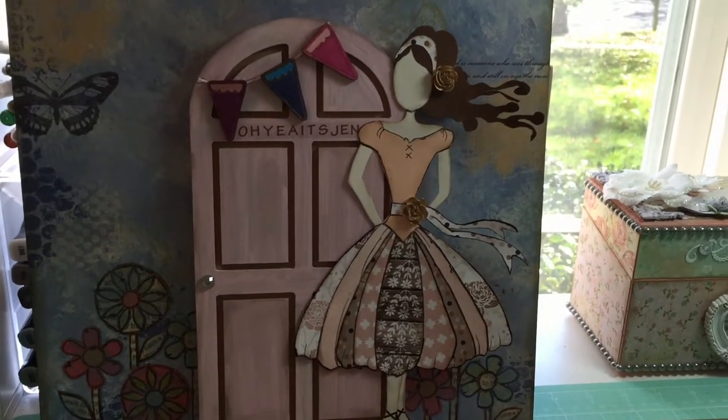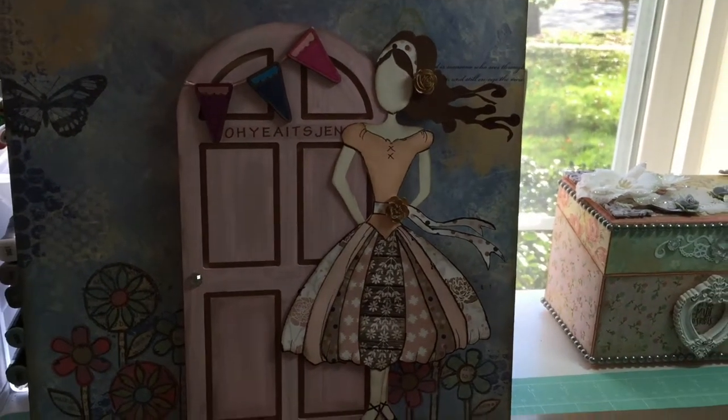Hey guys, it's Jen. I am back. I just wanted to show a few cards and a layout.